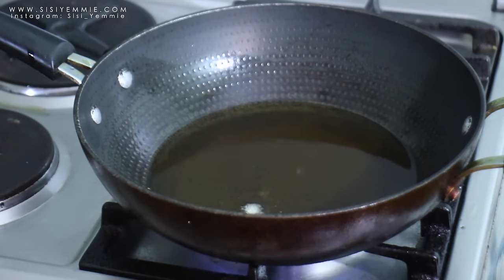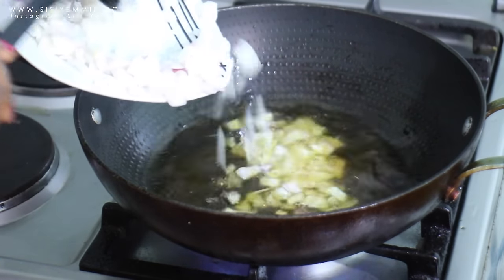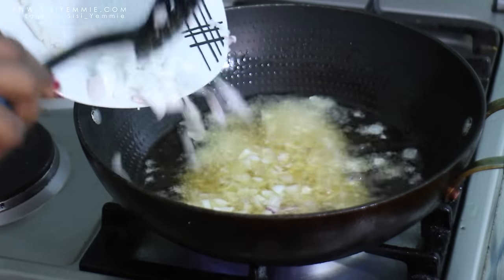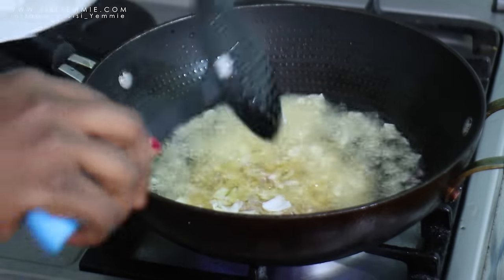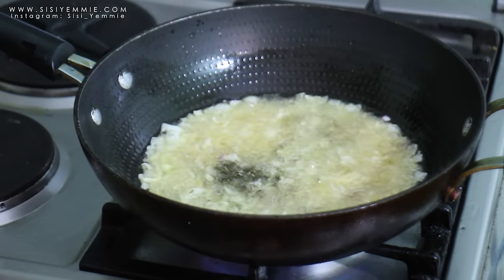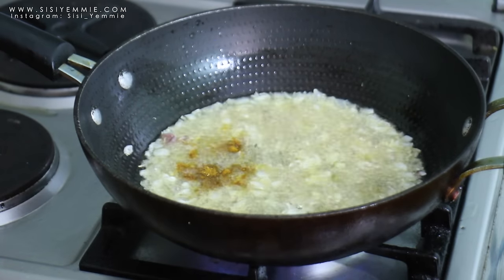Allow the oil to heat up some more. The way I test if my oil is hot is by adding one scapegoat onion to test if it's hot enough. Then you add your onion and allow to fry for a bit so that all the flavors of the onion will come out. Stir, and then add your thyme. I'm using the Ducrose brand thyme and the Ducrose brand curry — I love them.